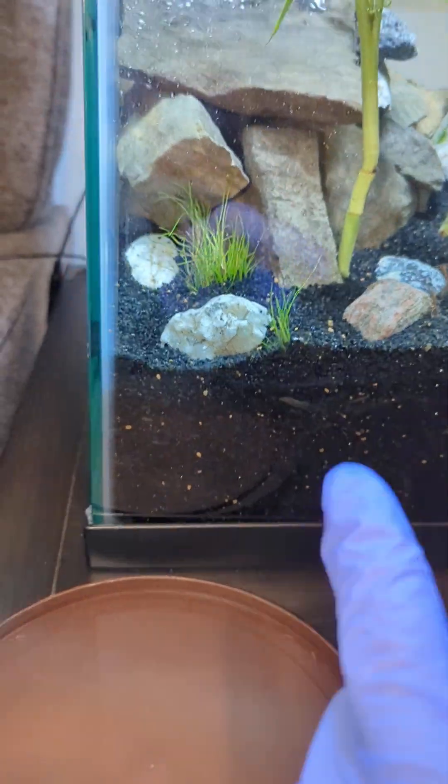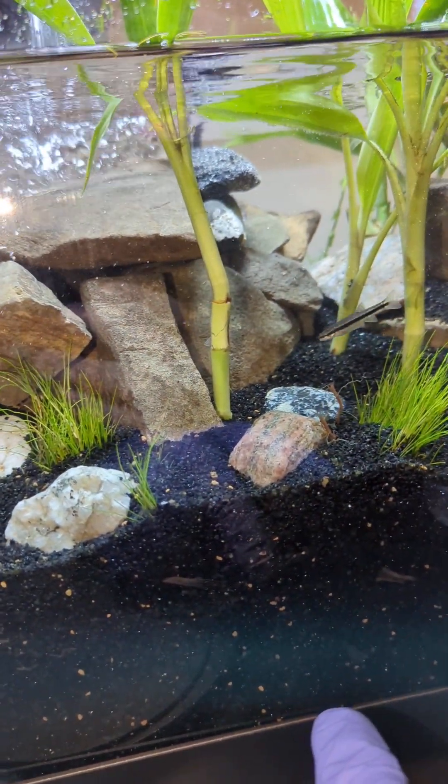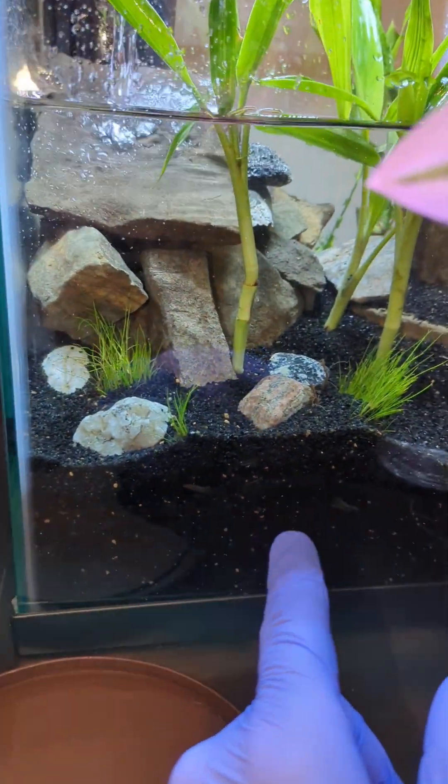The substrate is Flora Core black planted aquarium substrate, roughly about $25 a bag. I used probably two bags.